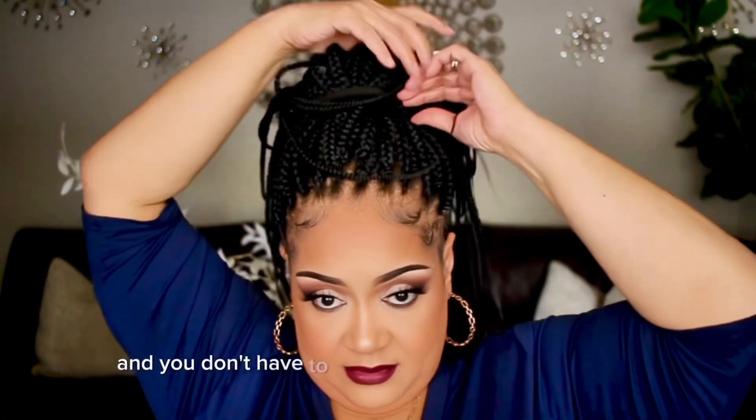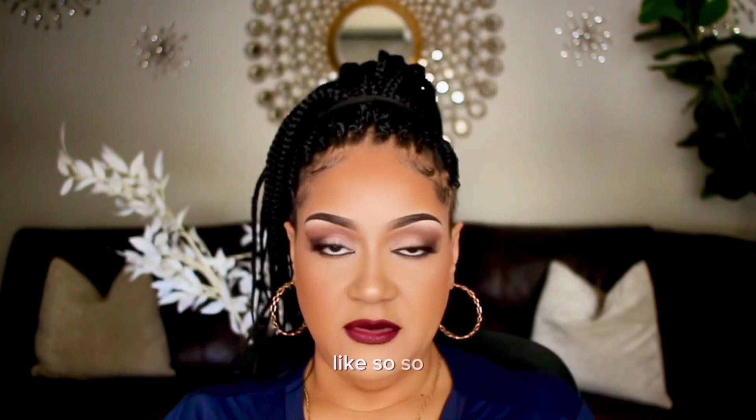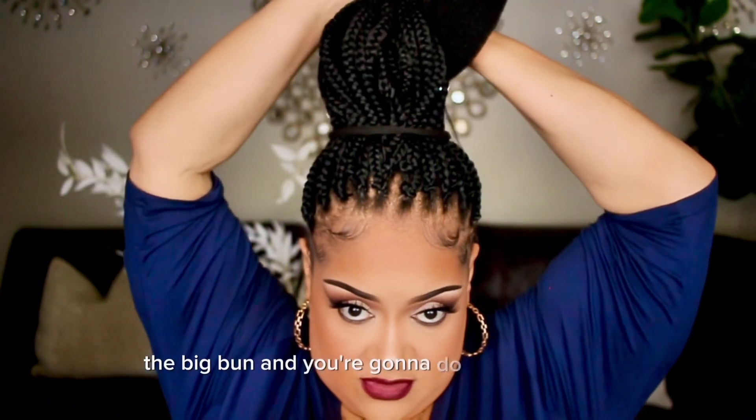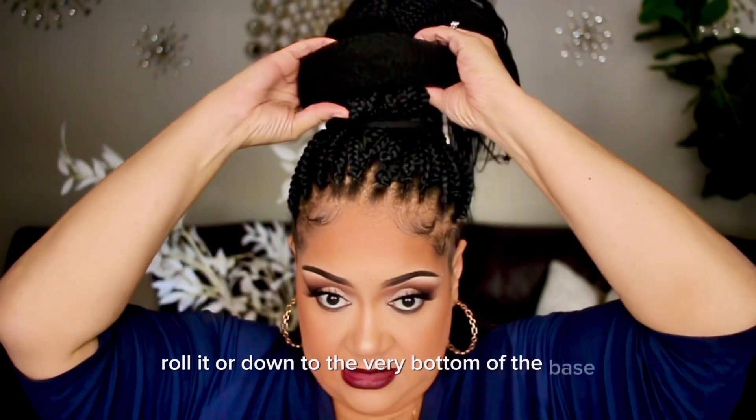You don't have to put a lot of tension on your hair. So now that you have your ponytail, you're going to take the big bun and do the same thing — roll it down to the very bottom of the base.